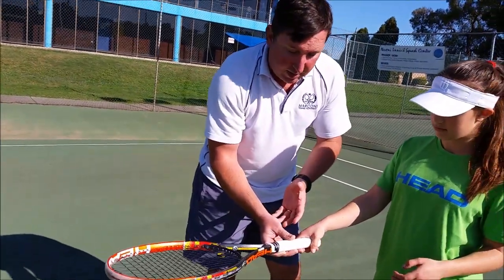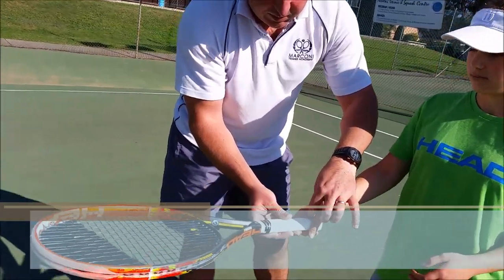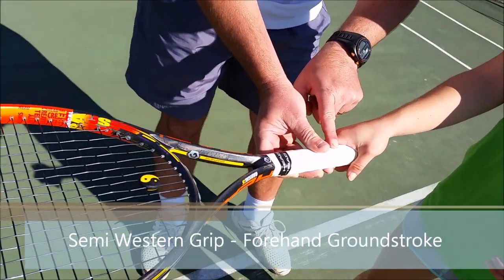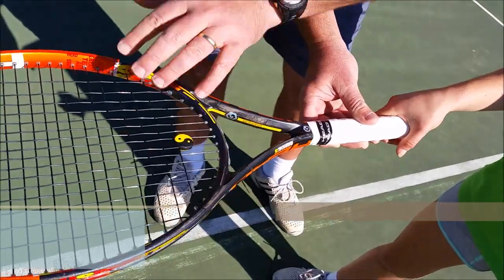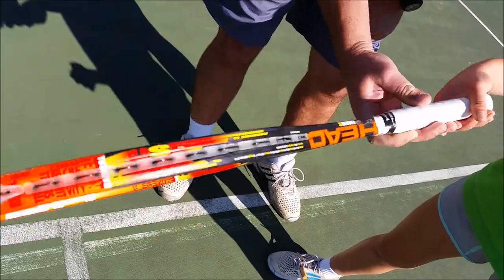The quickest way to find the grip that you need for forehand is look at between the thumb and the index finger, the fleshy bit, and get that directly on top. So if you hold the racket in this position like a fry pan and the fleshy bit on top, that's going to be your semi-western grip.